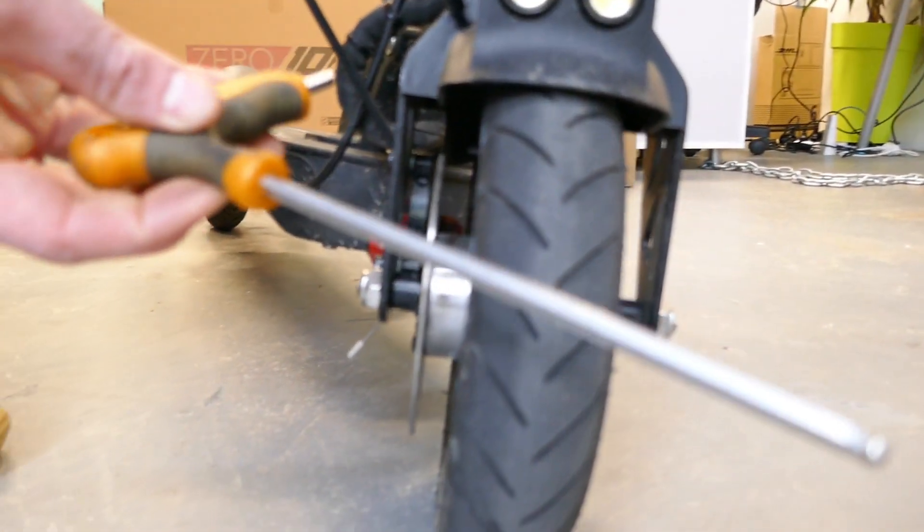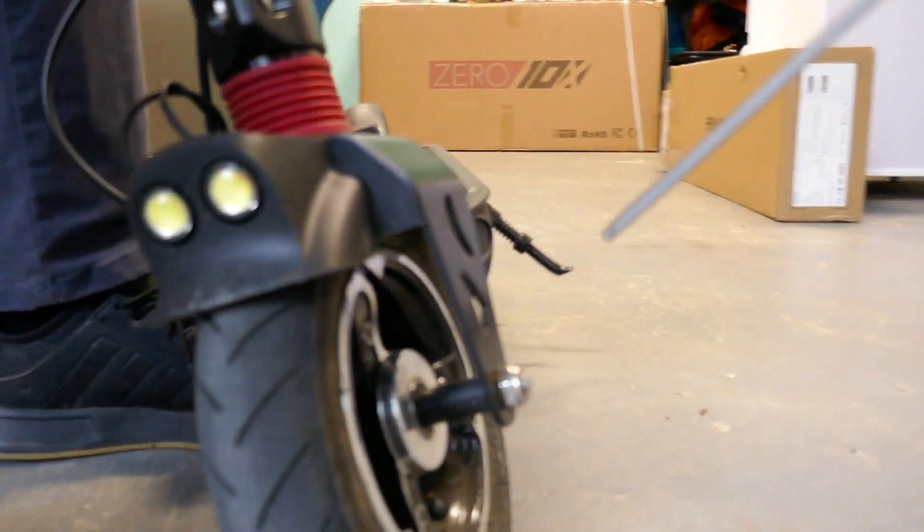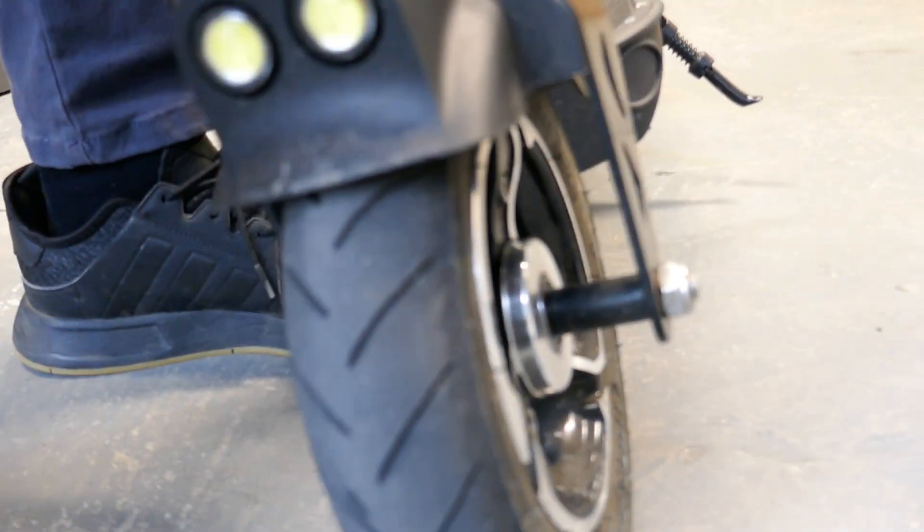You can do that with an allen key, or the one that's supplied. Go into the caliper from the back and tighten to go towards the disc, or loosen to go away from the disc. Then give it a roll and make sure that you don't hear it scraping.